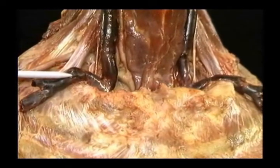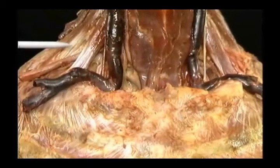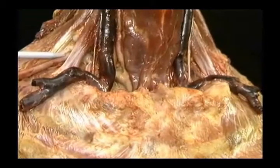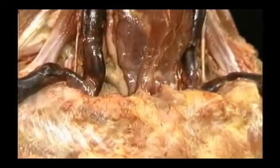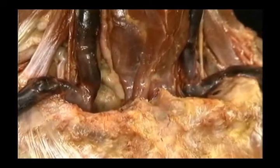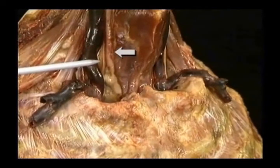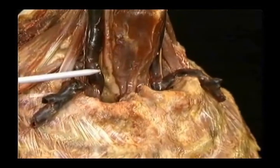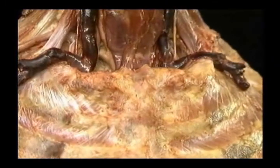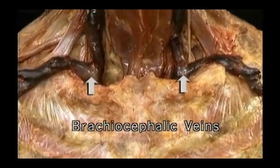The subclavian vein passes over the flat anterior part of the first rib. The anterior scalene muscle separates the subclavian vein from the subclavian artery. The dome of the pleura is just behind and beneath the subclavian vein. The internal jugular vein lies in front of the common carotid artery and lateral to it. On each side, the subclavian and internal jugular veins unite to form the right and left brachiocephalic veins.